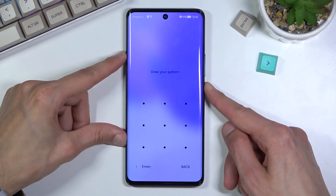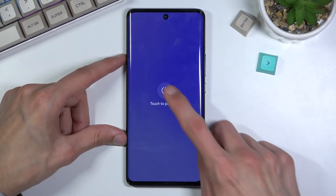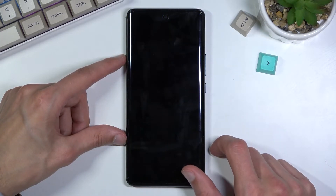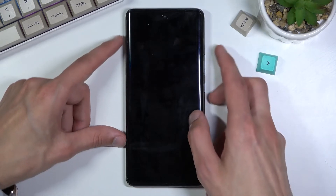To get started, obviously hold the power key, select power off, and once the device turns off you want to hold the power key and volume up at the same time.